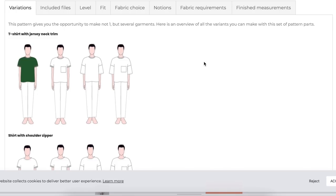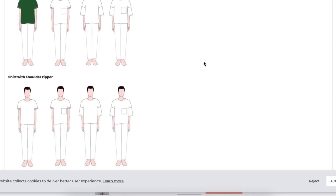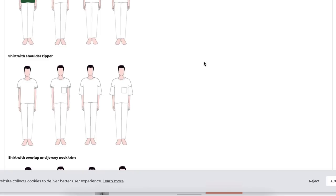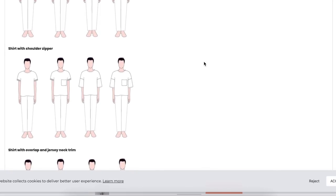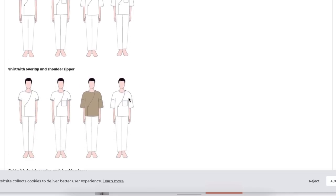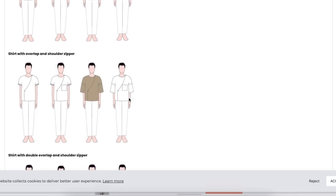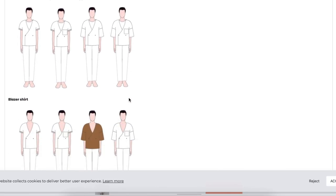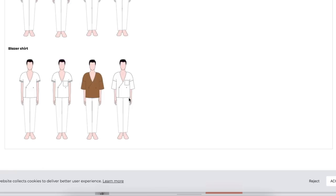Options include: t-shirt with jersey neck trim, shirt with shoulder zipper in two sleeve lengths, shirt with overlap and jersey neck trim, shirt with overlap and shoulder zipper, shirt with double overlap and shoulder zipper, and a blazer shirt.